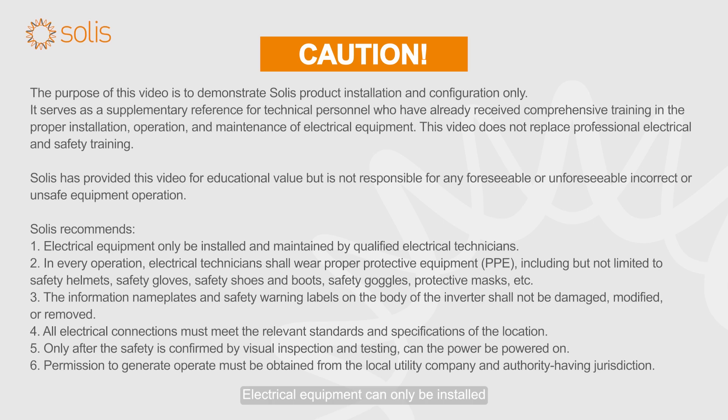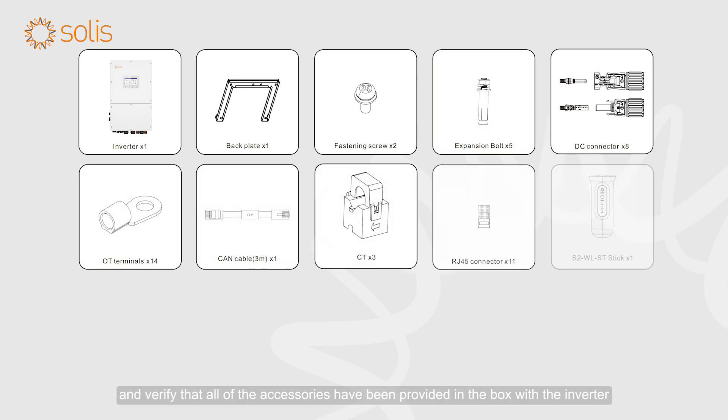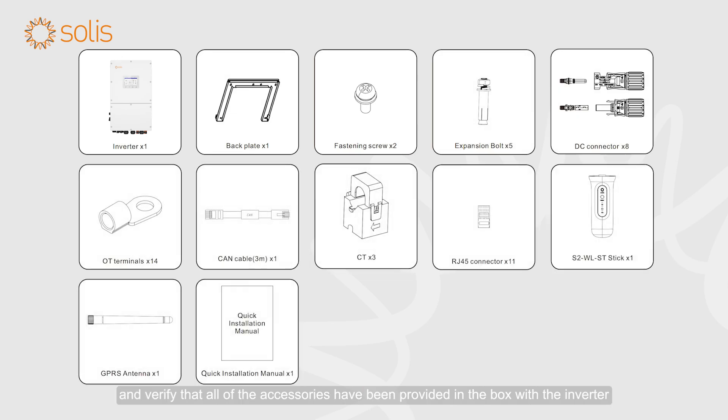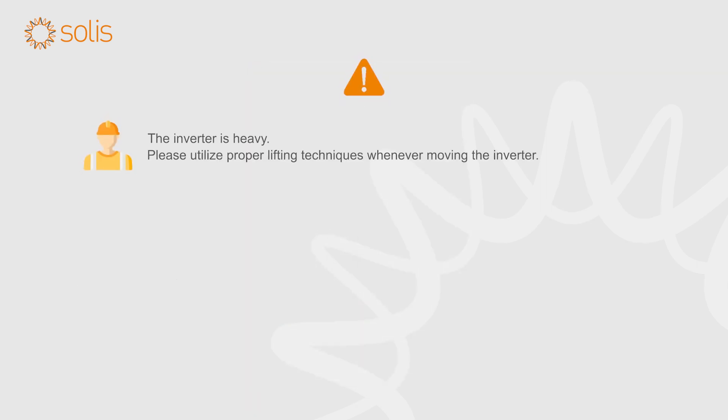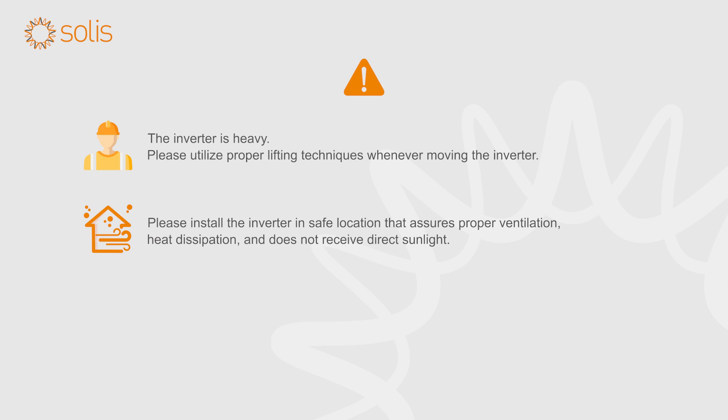Attention! Electrical equipment can only be installed and maintained by qualified electrical technicians. Please read the user manual before installation and verify that all of the accessories have been provided in the box with the inverter. The inverter is heavy — please utilize proper lifting techniques whenever moving it. Install the inverter in a safe location that meets requirements for proper ventilation, heat dissipation, and avoidance of direct sunlight.